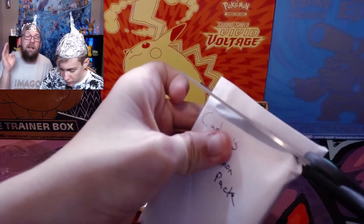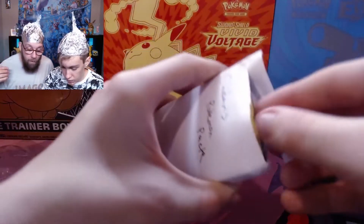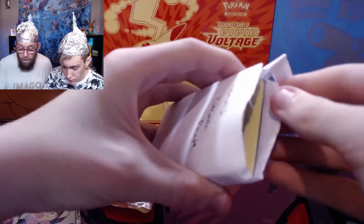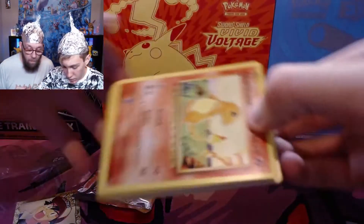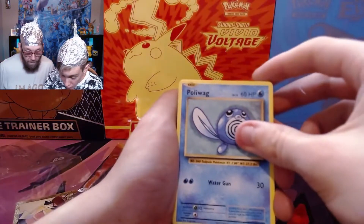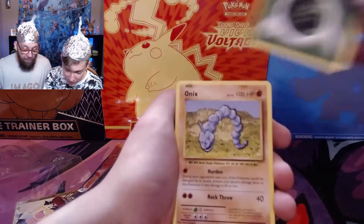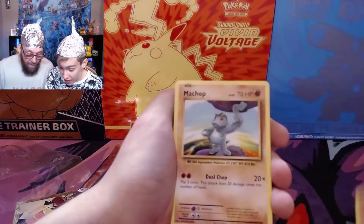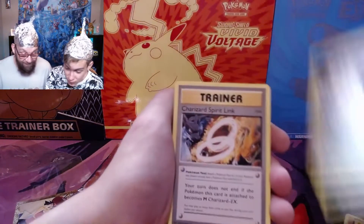This is so nice. This is the type of stuff that happens in the Pokemon community that we really enjoy. This is the type of stuff that just brings the community together. Oh, look at that — Evolution's Charmander. Evolution's Poliwag. Evolution's Sandshrew. Evolution's Leaf Energy. Evolution's Onyx. Evolution's Machamp. Evolution's Ponyta. Evolution's Weedle.